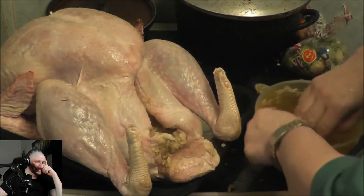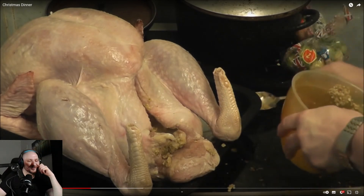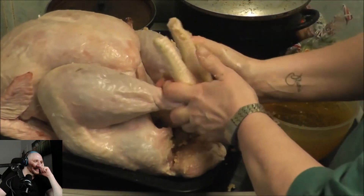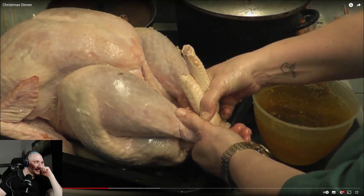Kay warns viewers it's best to use a spoon since the water is boiling hot and it burns her skin. The host reacts with amusement. Kay then explains that to keep the stuffing inside the turkey, you need to tie the turkey legs together. The host points out that the turkey still has feathers — the quill parts attached to the skin — and says Kay should have cleaned those off.